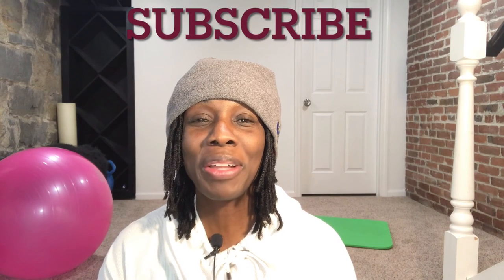Job well done, ladies! Thank you for joining me for this workout. If you found it beneficial in any way, do me a favor — like, subscribe, comment, and share. I'll see you in the next video. God bless.